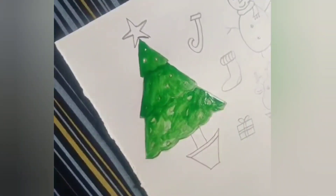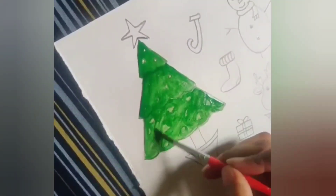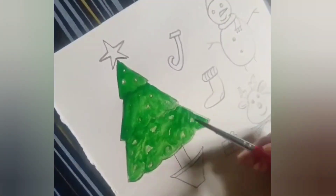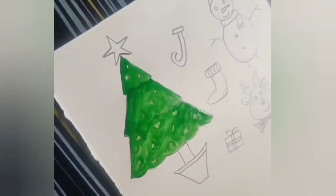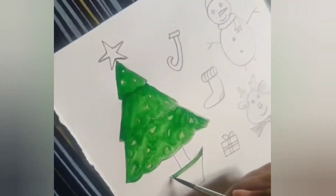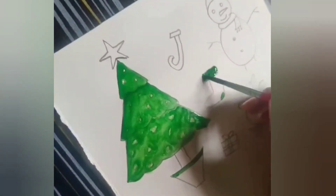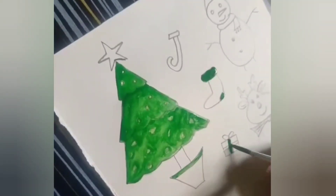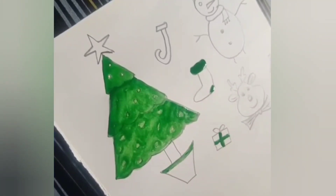Let's paint the green to the bottom. The painting for the tree is done. We will paint wherever green is required — on the socks and on the gift box. So we are done with the green color.